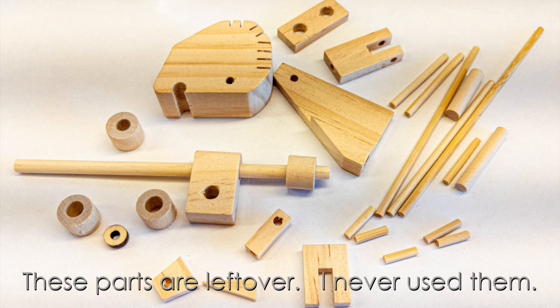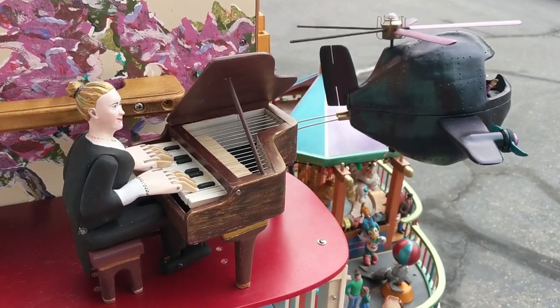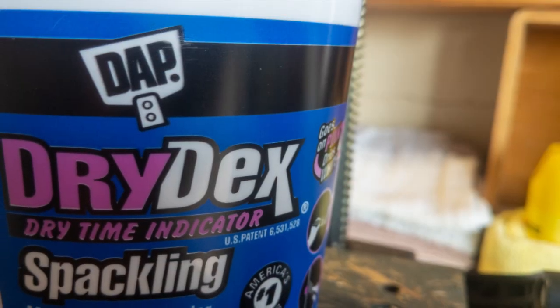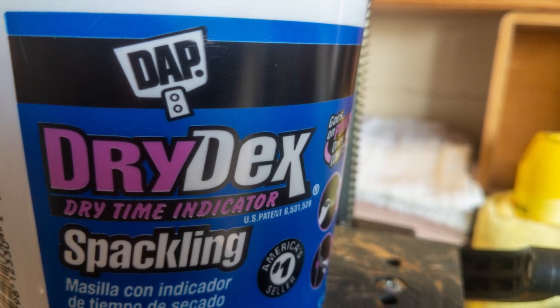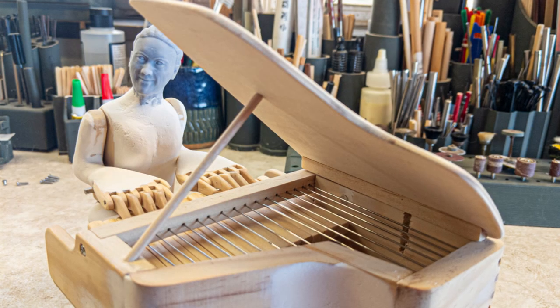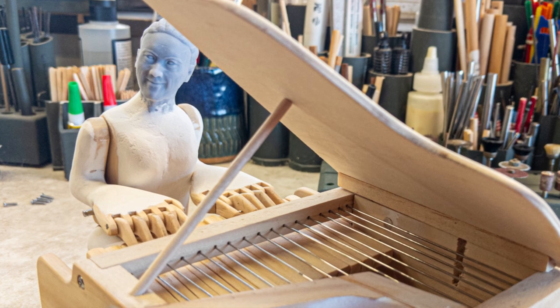I've heavily waxed those surfaces, and then finished the process by heating the wax surfaces with my heat gun. This melts the wax to a degree into the wood. In situations where I need to add material to something, it's not uncommon for me to reach for my container of wall-spackling patch. I use a DAP brand called Drydex. It's pink when you apply it, then turns white when it's dry. I have found it easy to apply, easy to shape and sand, easy to paint, and it's durable.